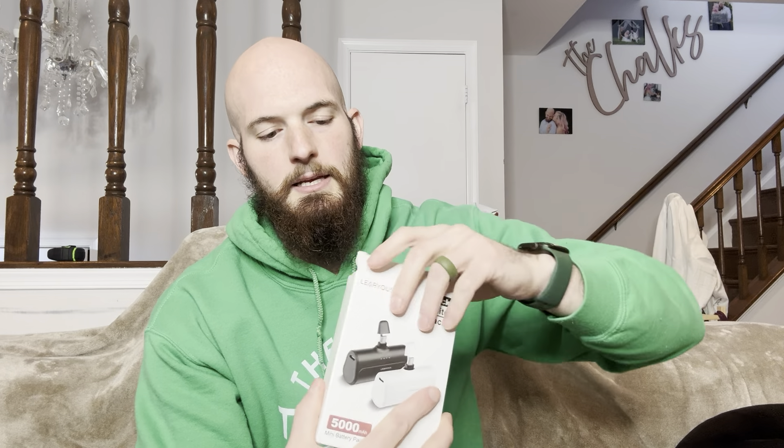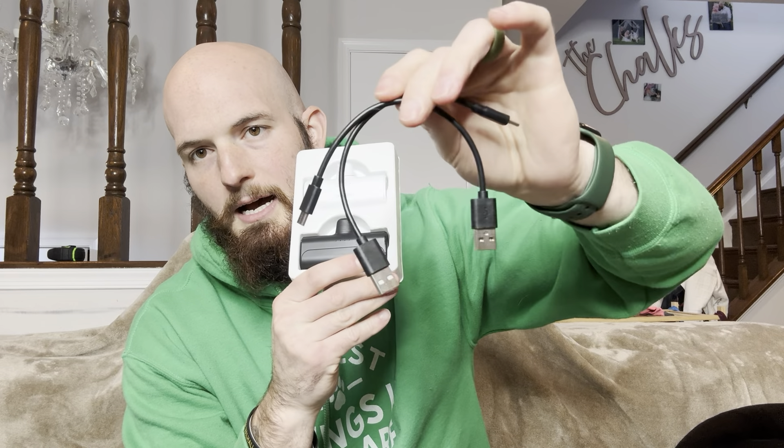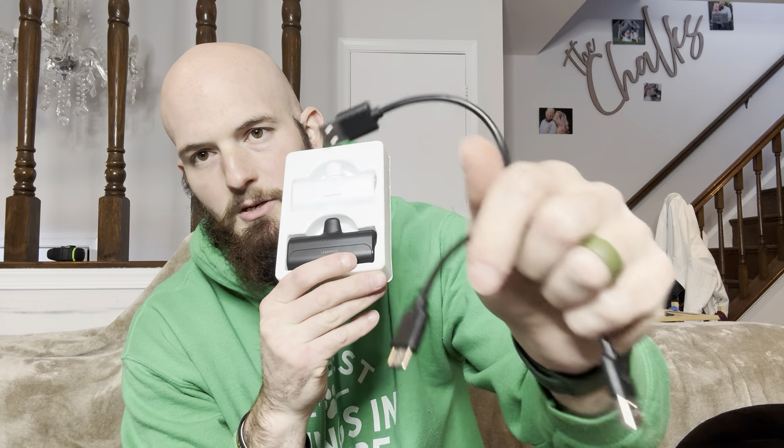This comes with instructions and also includes two mini battery packs as well as two separate charging cords. It does not come with the actual outlet, so you will need something with a USB port — whether that be your computer or a standard USB plug.